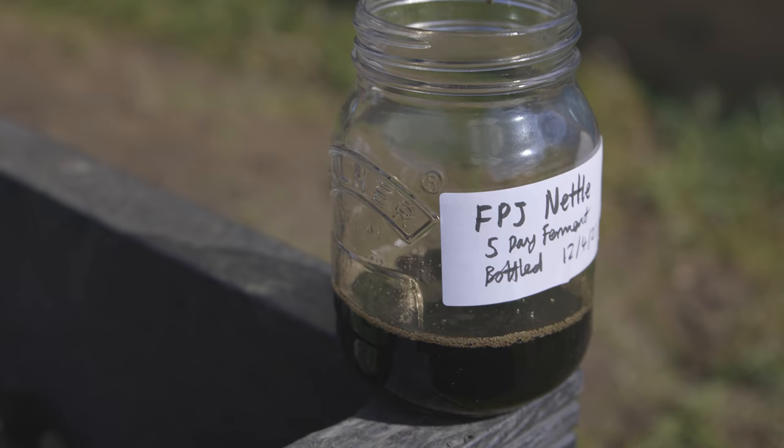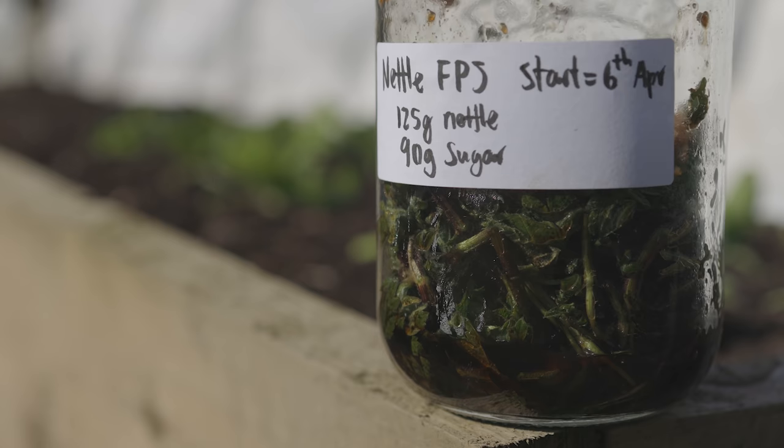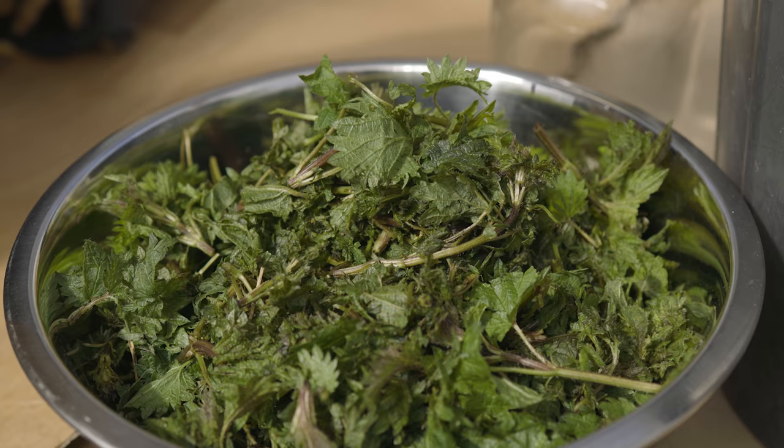Fermented plant juices are exactly what they say — fermented plants — and you use the liquid from that, which is the juice. When we use plants we're extracting the minerals from that plant, and we're getting them in forms that plants can use because they come from plants. The process is simply taking plants, mixing with organic brown sugar, and allowing osmosis to draw out the liquid within the plant. Once strained, you have a jar of fermented plant juice.